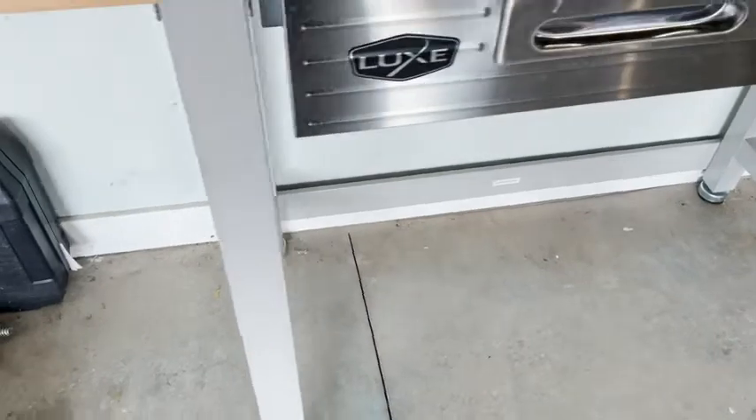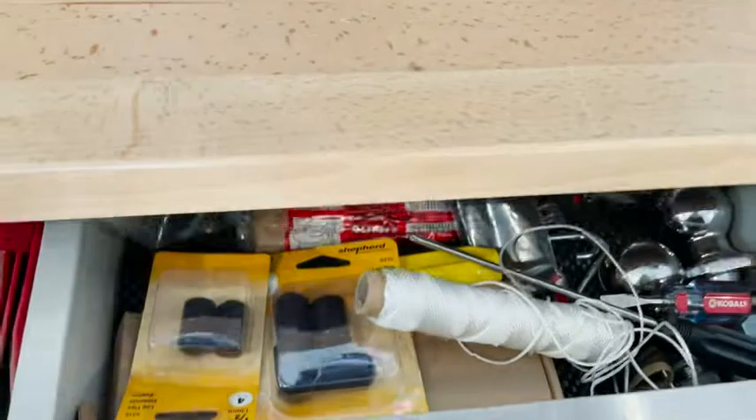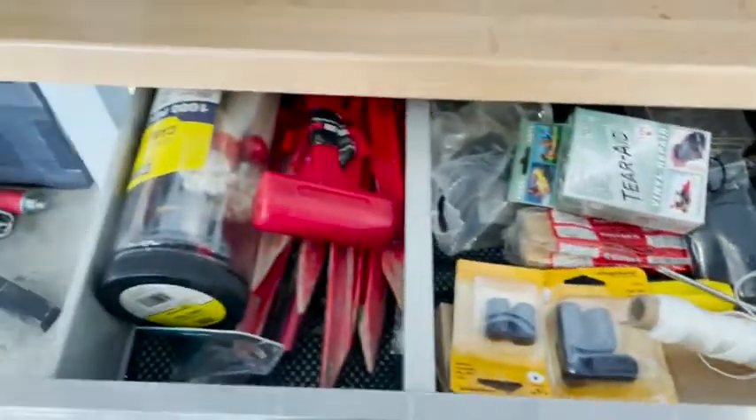Hey, this is Christy with WTI and I'm in my garage today because I wanted to show you guys this Seville workbench. It's really top quality — it has nice sturdy metal legs, and one thing that's nice is that they put a powder coat on the metal legs to make them resistant to corrosion. We've had this for some time in our garage and we have absolutely zero corrosion.